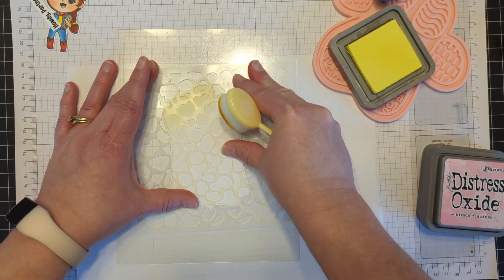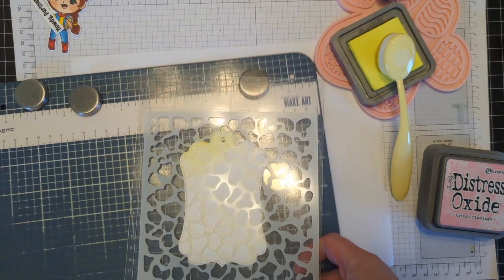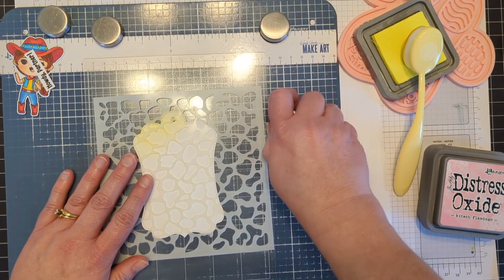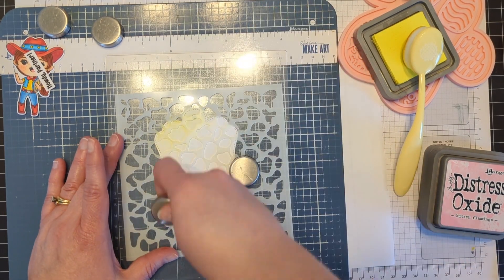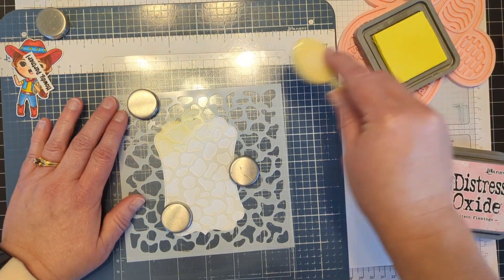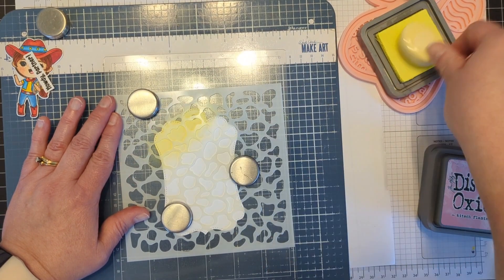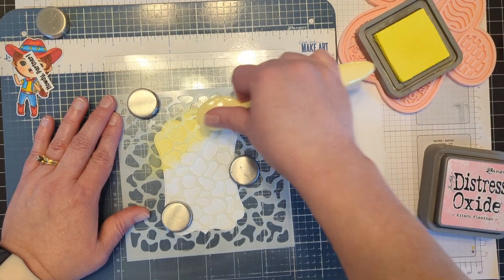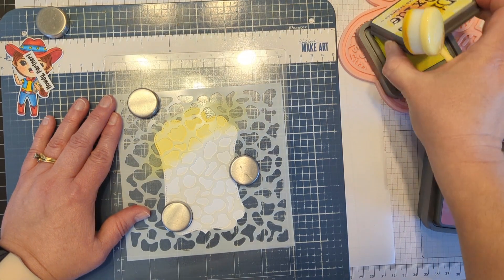It worked great the other day, and now maybe I need to get my little magnetic board here — maybe that was the difference. I really will figure out the stenciling, I'm determined. Thank you for bearing with me. So I am going to put some magnets down and hopefully that solves that problem. Oh yes, that was what it needed. So I'm just going to add some yellow — I love yellow, it just makes me happy. Bright and sunny. My favorite color is pink, but gotta share the love, right?